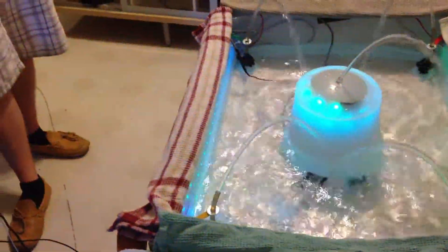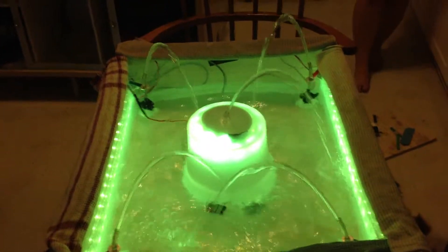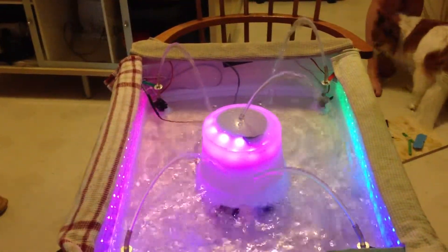That's so much better than the one I did. Solid color. Is that it? Yeah. And then that's the resting state.